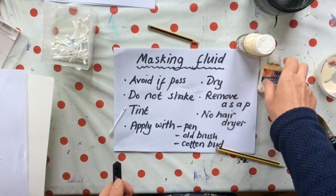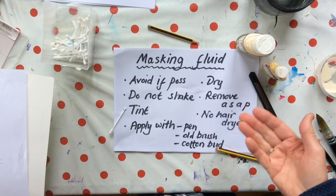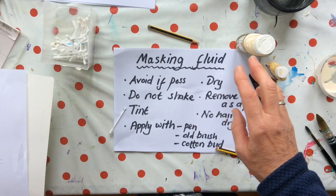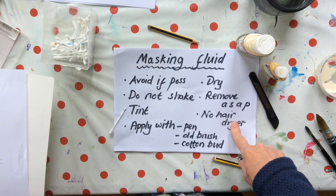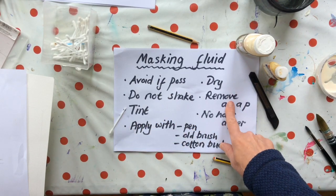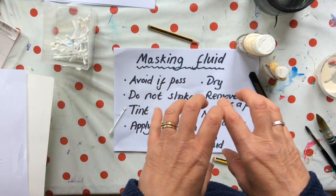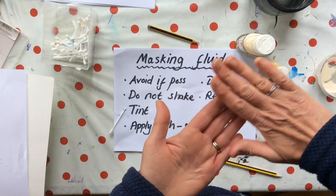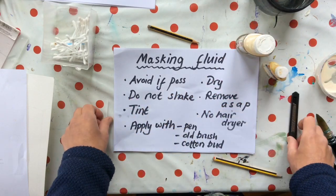You must let it dry totally before you paint over the top. Don't use a hairdryer to dry it because that bakes it onto the surface. Do get rid of it as soon as you can, because with time it bonds to the surface of your paper and will rip it as you take it off. So those are my masking fluid tips.